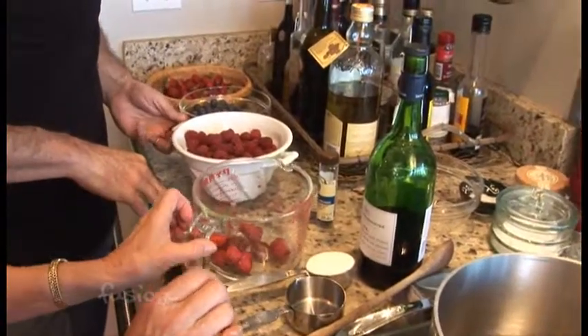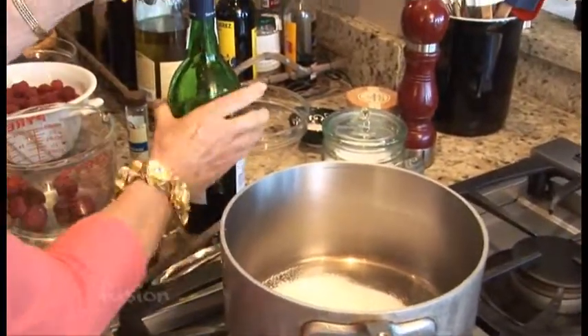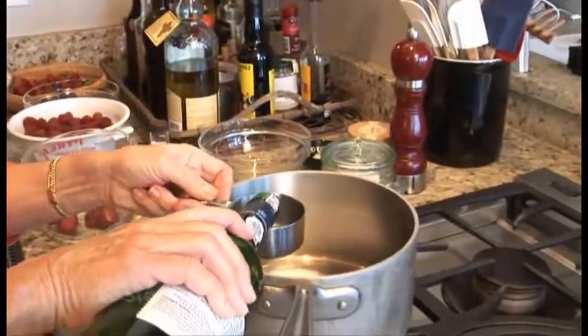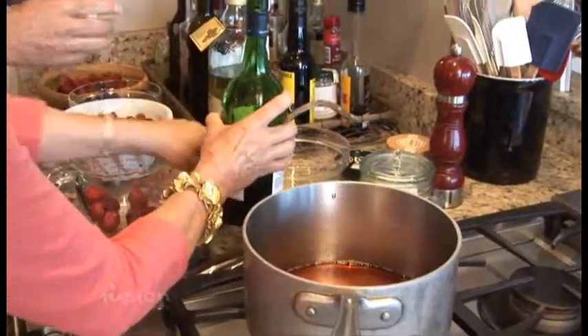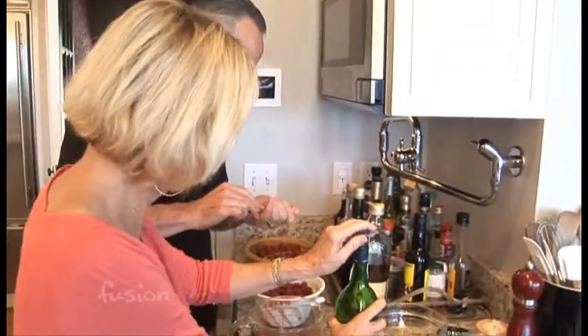We are going to add, first into the pan, a quarter cup of sugar — just a little bit of sugar. We're going to add a half a cup of port. That'll ultimately get reduced down. It will — same color as the berries, beautiful. And are you using a vanilla bean? Just a little piece of a vanilla bean.